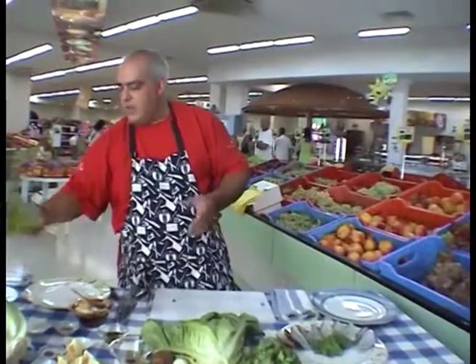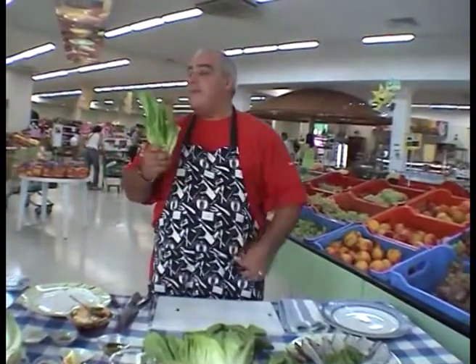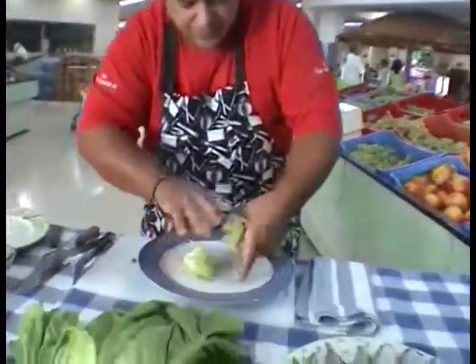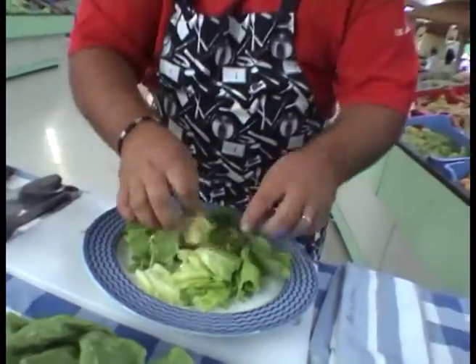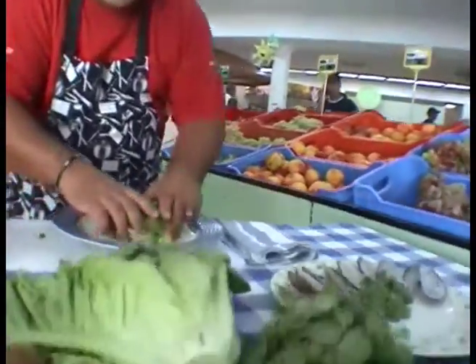Now we're going to get some lovely cos lettuce from Cyprus. Our lovely cos lettuce — just with your hands, slowly, don't be afraid. Open them all up together. Beautiful, fresh, crispy cos lettuce — look at that, that's lovely.